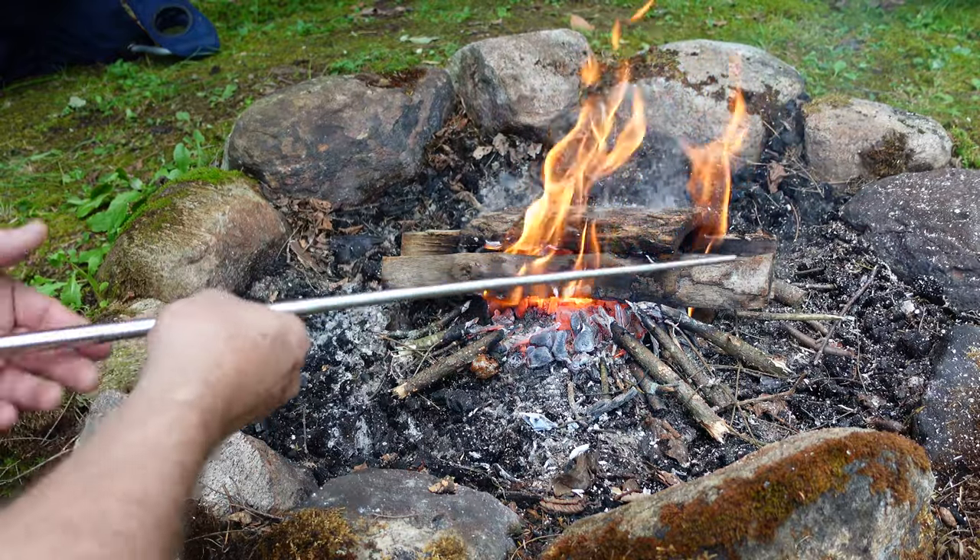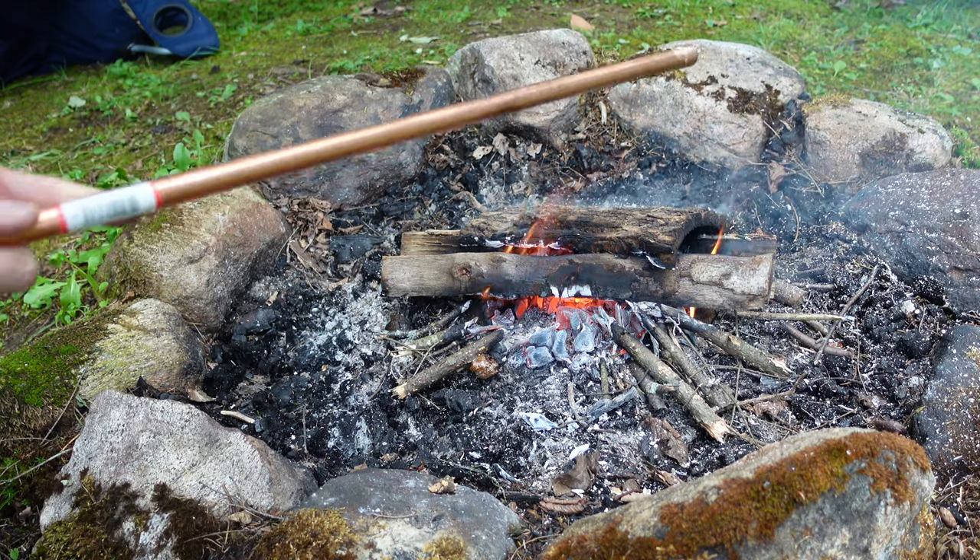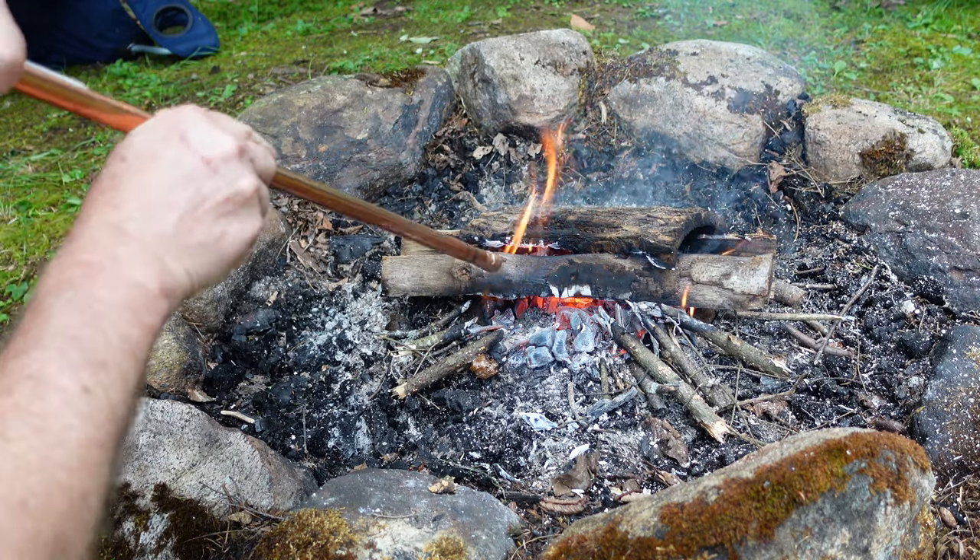This works good — gets the fire going, makes a difference. And the great thing about it is it's collapsible. So let's try the copper boomstick.